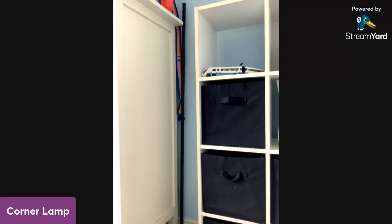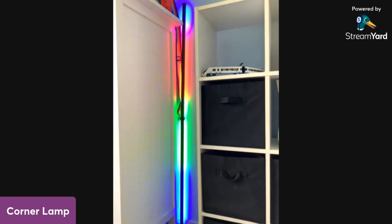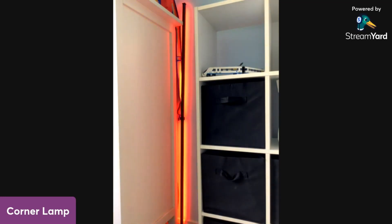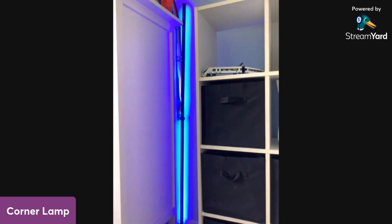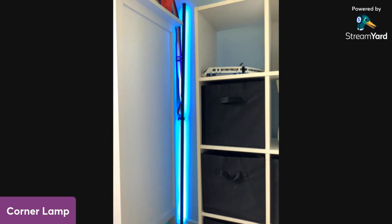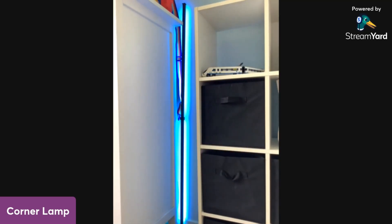On the screen is a corner lamp — this is my corner lamp that I got for Christmas. You can do typical colors like red, green, blue, cyan, whatever color you want. It came with this remote, so I can change the mode.